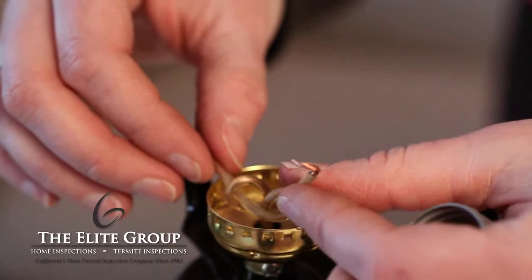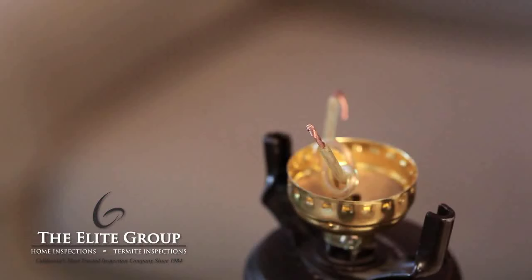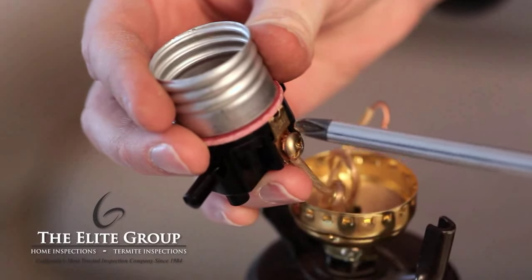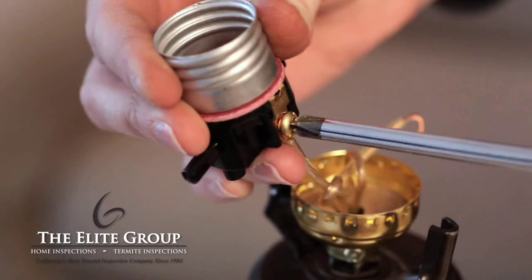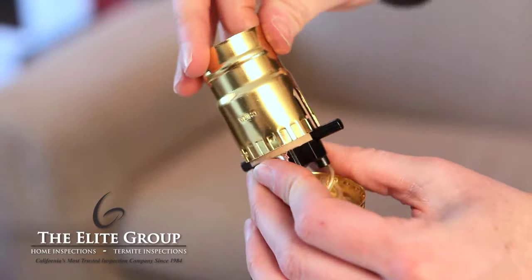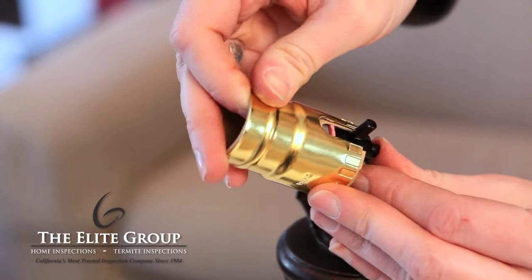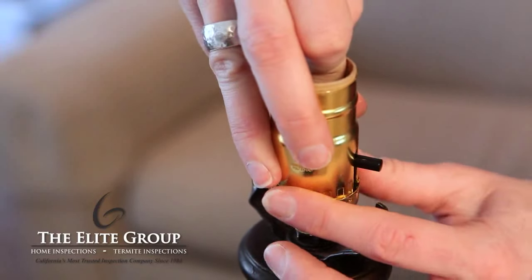Twist the ends of the wires in a clockwise direction. Feel both wires to determine which is the neutral and which is the hot wire. The wire with the ridge is the neutral wire; the smooth wire is the hot wire. Take the smooth or hot wire and attach it under the gold screw. Make sure that the wires are looping around the screw in a clockwise direction and that none of the insulation is under the screw. Now attach the wire with the ridge, the neutral wire, under the silver screw. Slide the insulator tube and the outer covering of the socket over the inner part of the socket, making sure it slides all the way over the switch. Now push the socket onto the base — this may require a little effort and should click into place.